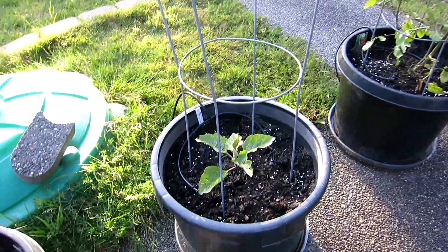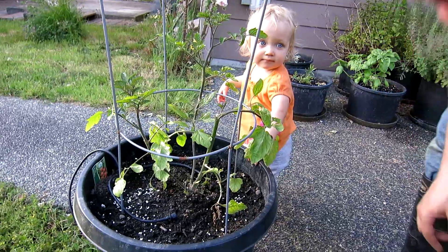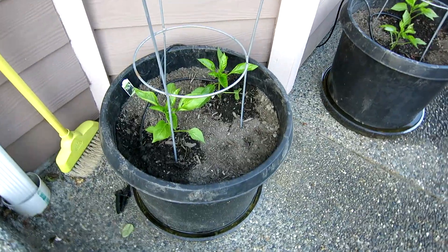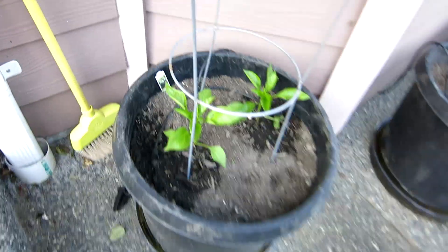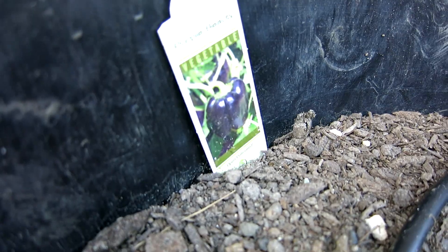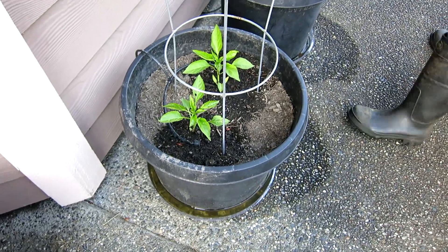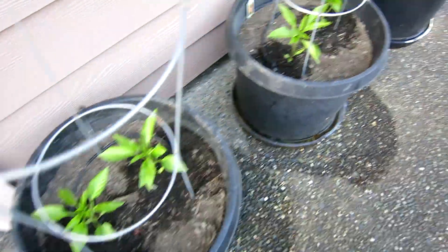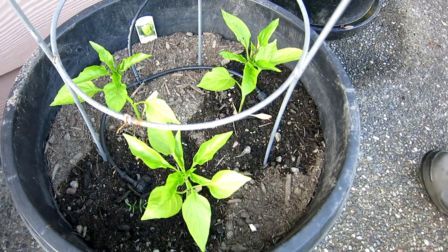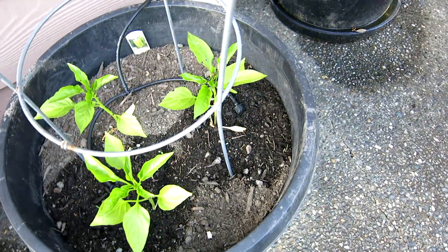It's a Better Boy and an eggplant. This is a Sweet Hundred, which is just a red kind of cherry tomato. Those are purple bell peppers — we haven't done purple before. You can see the picture there. This is one purple and one orange. These are orange bell peppers. These are Gypsy peppers, which are like little bell peppers, kind of like banana peppers.